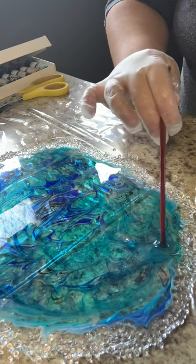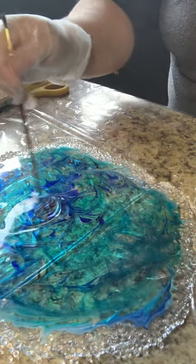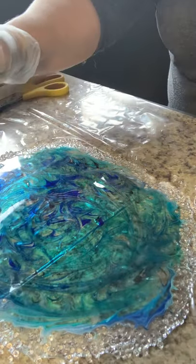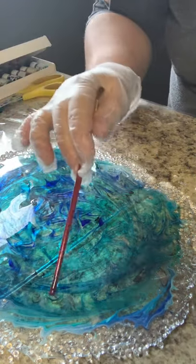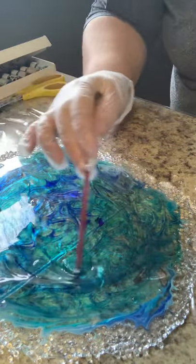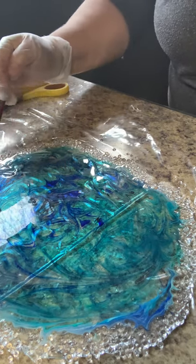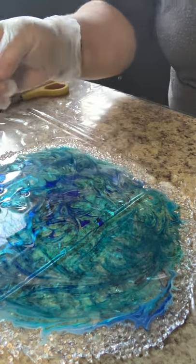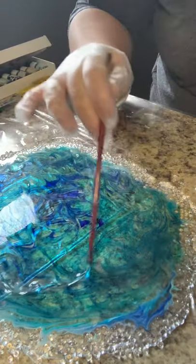There we go. I really like this. I think these are going to make some gorgeous coloring. I've got some more resin to play with, and that's what I'm using on the fairy wings — I'm going to kind of bind everything together with that. I'm going to leave this like that because I really like it.